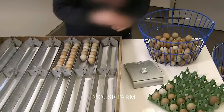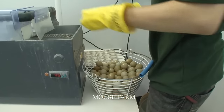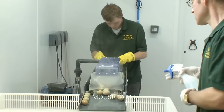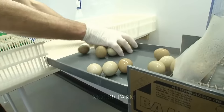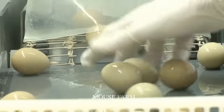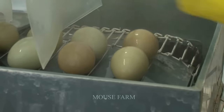Only fresh eggs that are crack-free, with a normal shape weighing around 50–60 grams, are chosen for incubation. The eggs are arranged lengthwise, with the larger end facing up and the smaller end pointing downward. They are placed about 2–3 cm apart to ensure sufficient space for embryo development.